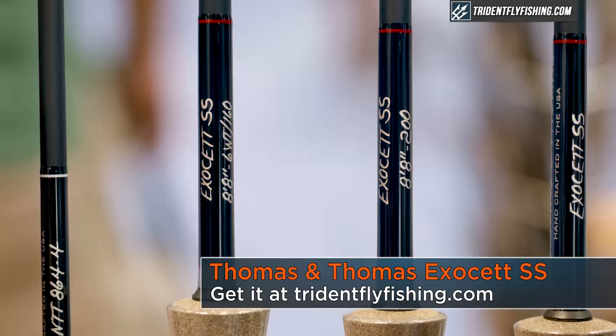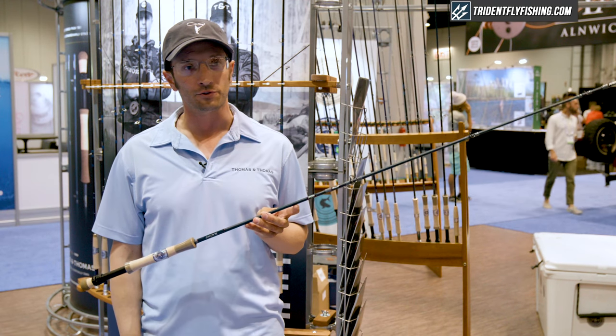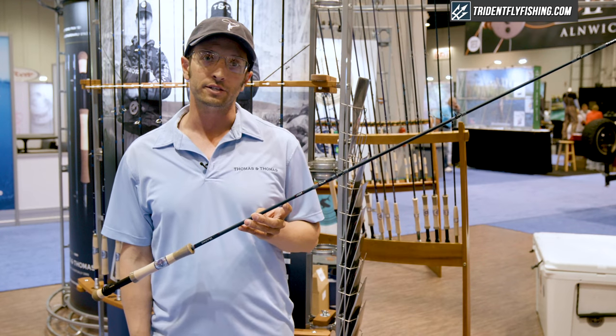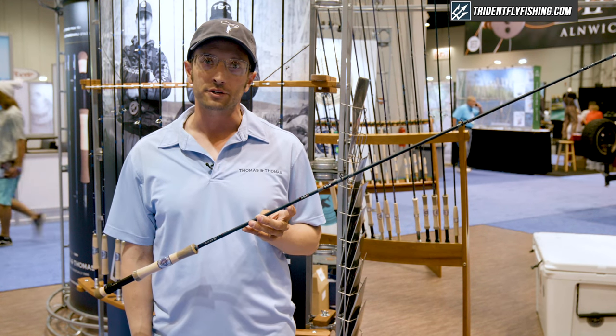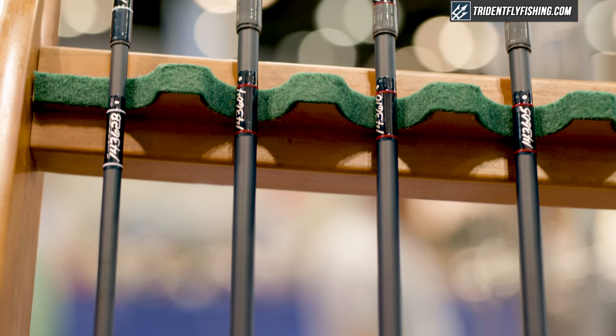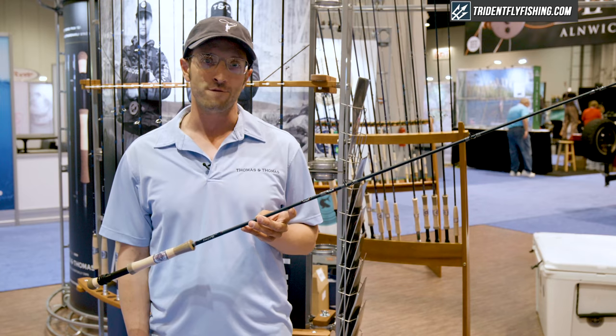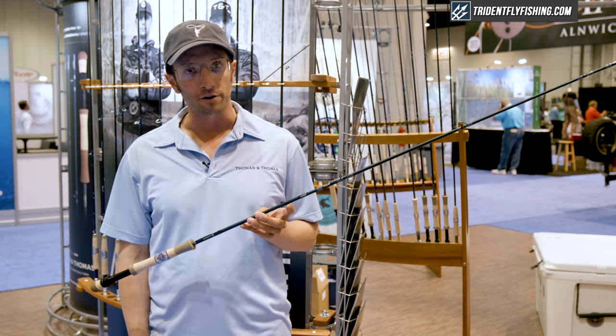We already have a 250 and 350 grain model in those rods, and based on the popularity of those models, we are releasing two smaller and one larger model for the 2019 season. These rods are a 200 grain and a 160 grain for the smaller models, and a 450 grain for the larger model.